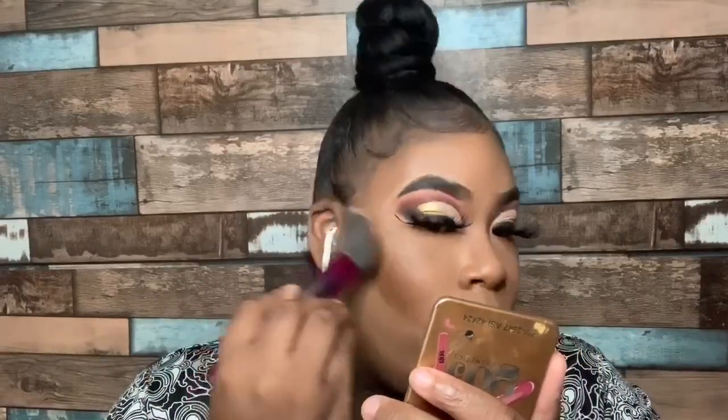To blend out my nose contour I like to use a flat brush because it's very precise — it gets deep into that corner and doesn't move the product where I don't want it. This step is very essential for a flawless face: I go back over my whole face with my foundation brush first to brush off the powder under my eyes and blend everything seamlessly. Then I'm taking the Black Radiance Contour Palette — using the darkest contour shade to set my contour, and the middle shade to set my entire face for a more skin-tone finish.